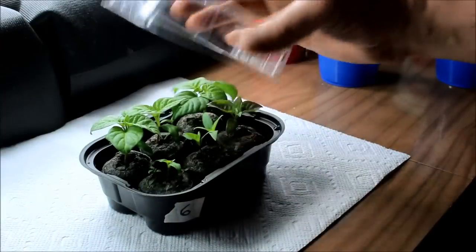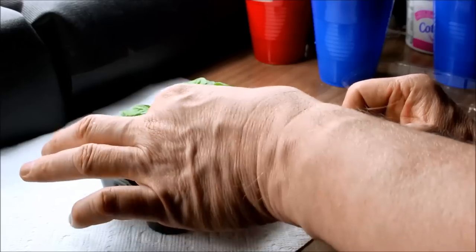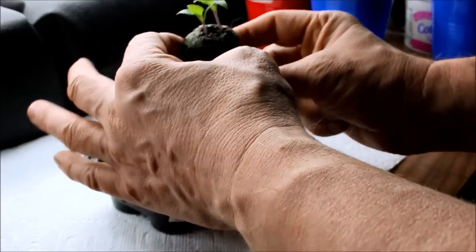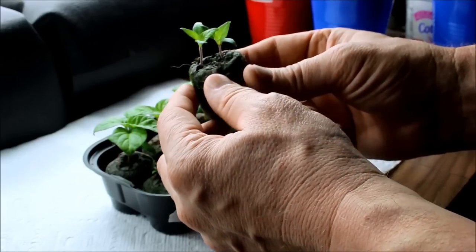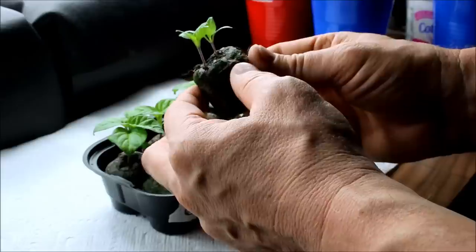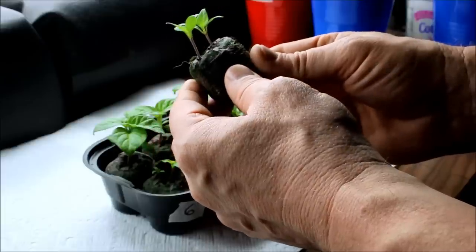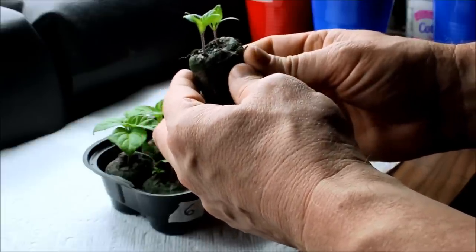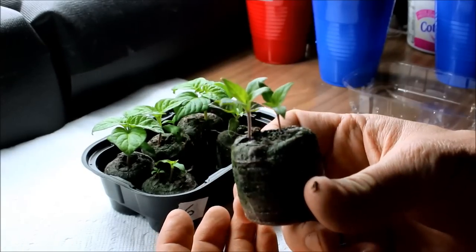Let's take one of these pepper plants out. This one is a chocolate carbon. I planted two seeds in all of these jiffy pots, so for every one where I'm getting both sprouting, I'm going to be splitting them and doing an experiment to see which grows better — whether it's in soil or aeroponically. Let's take this apart and see what happens.